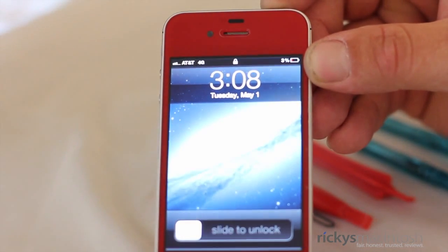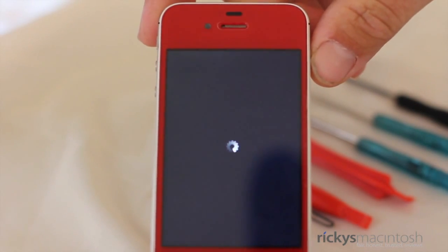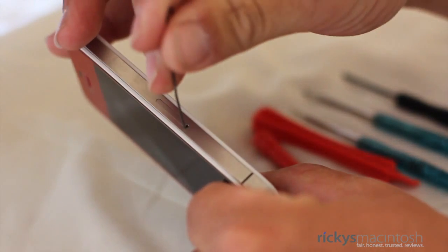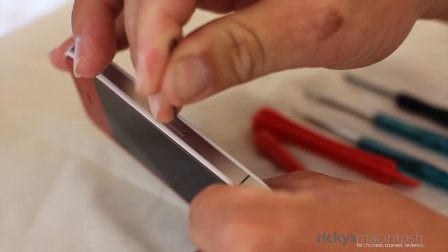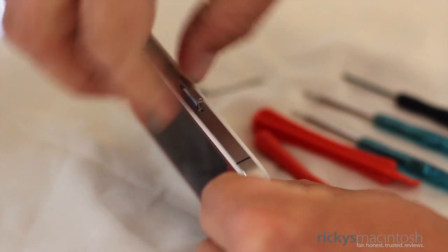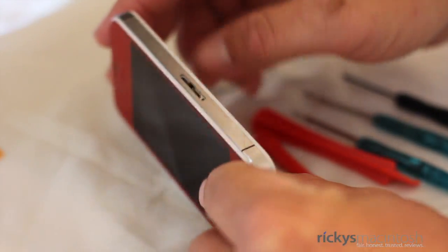The first step is turning off the iPhone. Of course, when you open up your iPhone you don't want any power running through it, so just make sure you turn off your phone. The next step is grabbing that handy-dandy paper clip and let's go ahead and take out this SIM tray. The reason for doing this is that if you don't, you will not be able to remove the logic board in order to replace the screen.